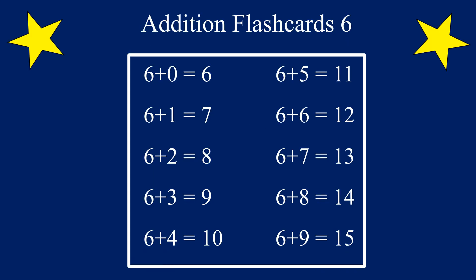Good job! You did it! Now let's practice them again. Only this time, we are going to put the 6 first and add 0 to 9 to 6. In addition, you can switch the order of the numbers in the equation and you'll still get the same answer.